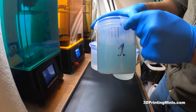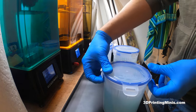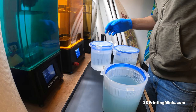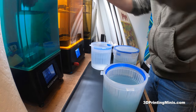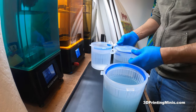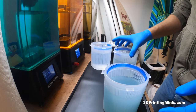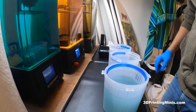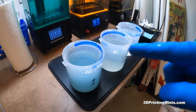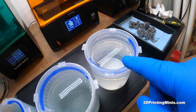The numbers kind of come off because sometimes the IPA spills onto them and it needs the numbers off. This is 99% IPA. I got a big batch of it towards the end of the pandemic and then it got cheaper. So unless you live in Canada, getting IPA isn't as expensive as it used to be. Basically what I have here are three different pickle jars of IPA: a dirtier one, a cleaner one, and a pretty clean one.